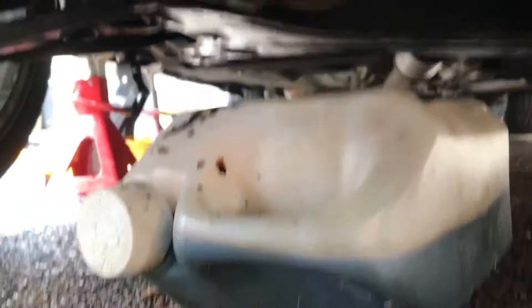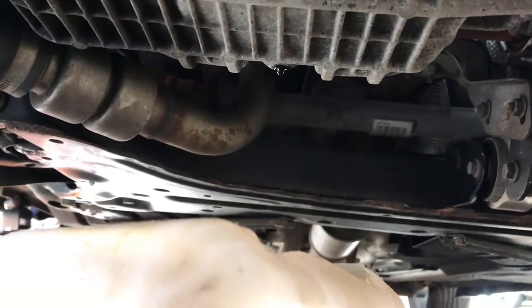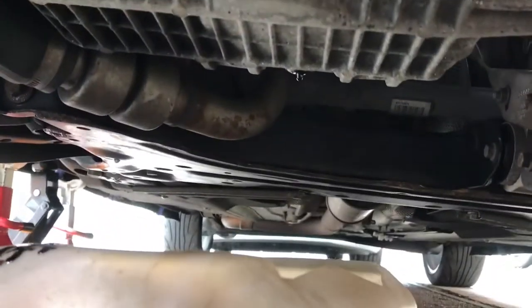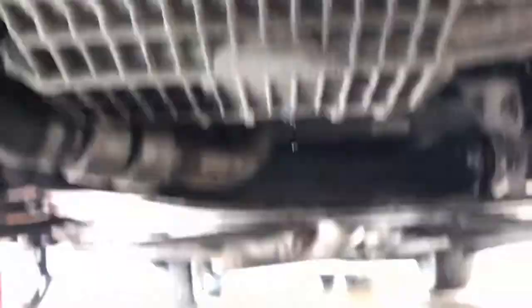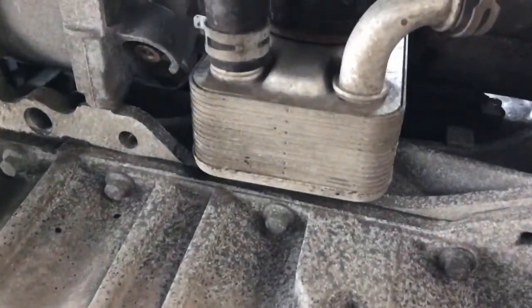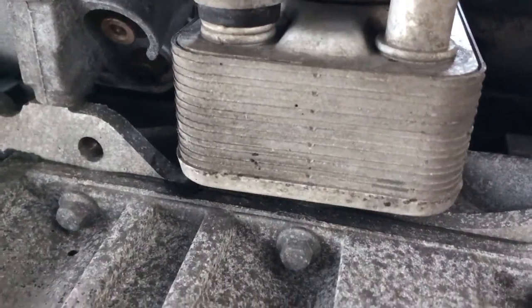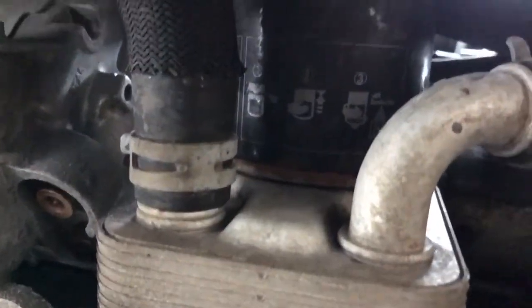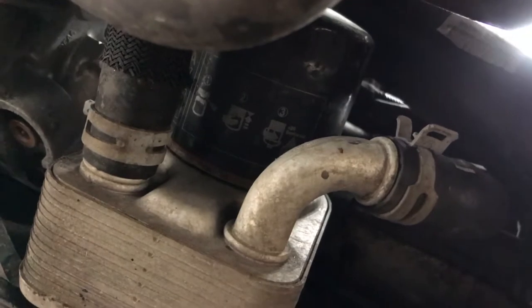The oil is all drained off — it's a 13mm sump plug bolt. Let it drain to the point where it's just dripping and trickling. The sump is right at the front of the engine, and you can see the oil sandwich plate — it's almost like a multi-layer sandwich plate. The oil filter is just there, so it looks like a tricky position with not a great deal of space.